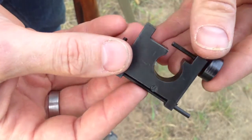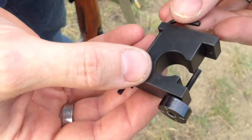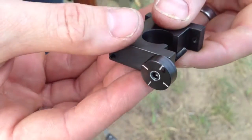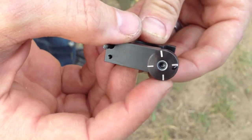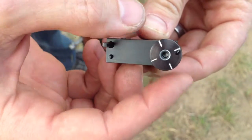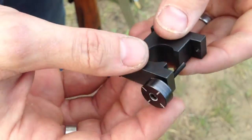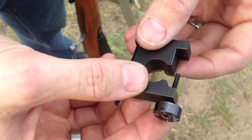So here's the adjustment tool. Now there are similar adjustment tools on the market, but you'll notice a couple differences about this one. One is this graduated wheel, which is really handy. You can see each mark is going to represent one inch at 100 yards, so that's going to give you controlled, measurable adjustment.